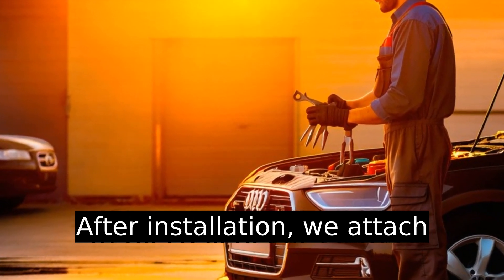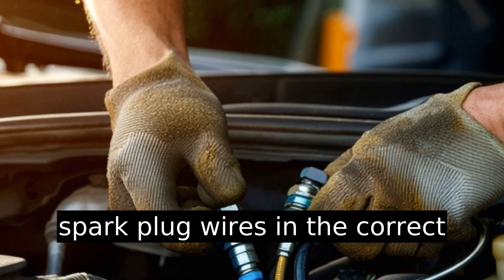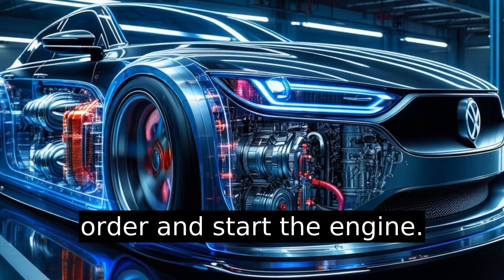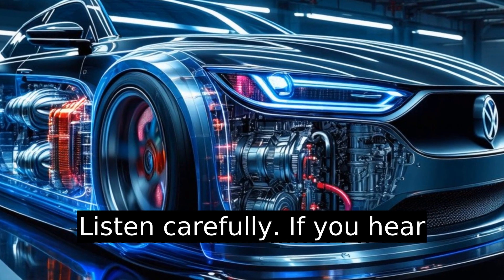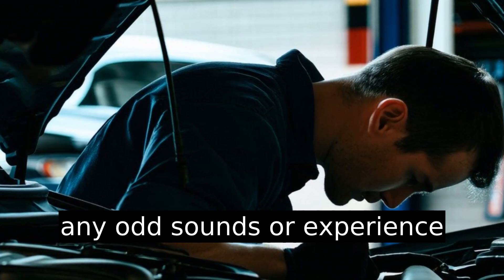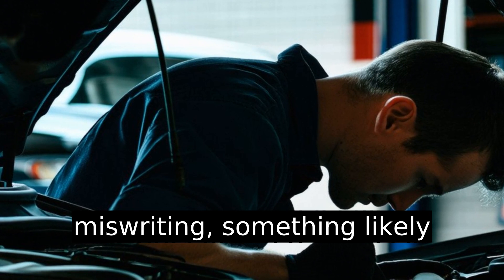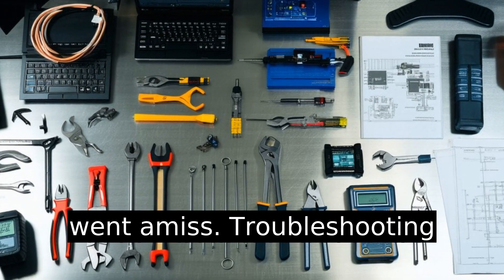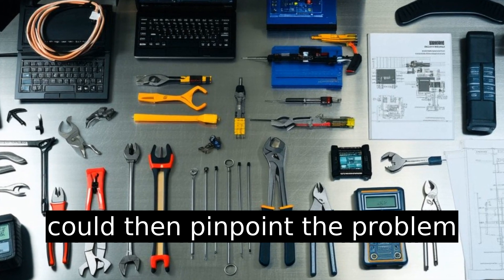After installation, attach spark plug wires in the correct order and start the engine. Listen carefully — if you hear any odd sounds or experience misfiring, something likely went amiss. Troubleshooting could then pinpoint the problem area.